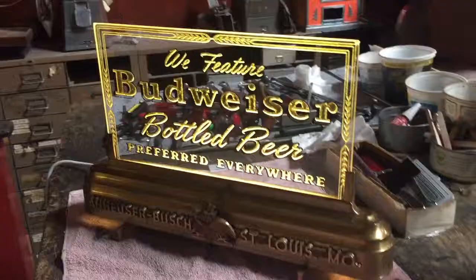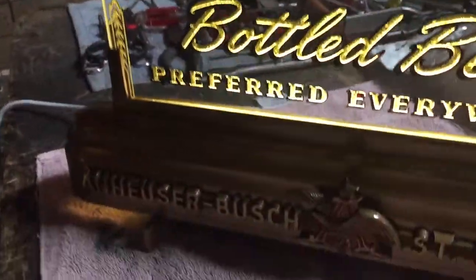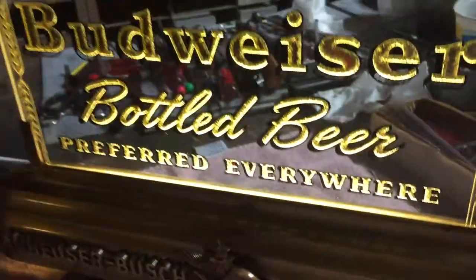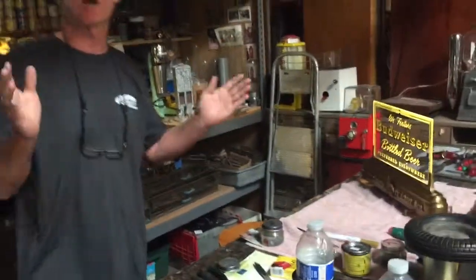Is that beautiful? That's all glass, all gold leaf etched metal housing. That's the way it was in the 30s — absolutely a cool piece. Took me about an hour and a half. Now we've got an absolutely cool piece for the store. We just thought we'd share that with you, and thank you for your time.